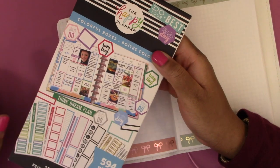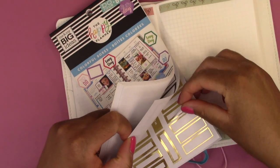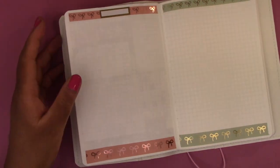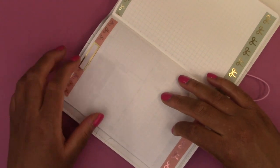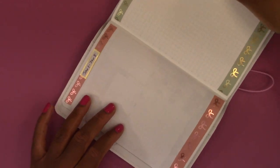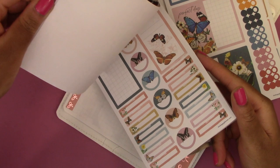We have the washi tape down. Then I'm going to use the Colorful Boxes sticker book by the Happy Planner and get a gold box to write in the dates of the week. We're going to put that right there — this is for January 2nd through the 8th. Then we need a to-do list, habit trackers, and a meal tracker. For the to-do list, I'm going to get a notes area from the Papillon sticker book.